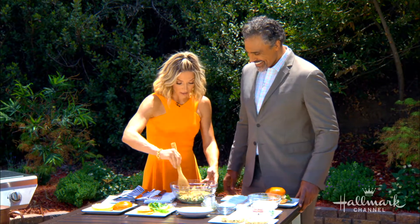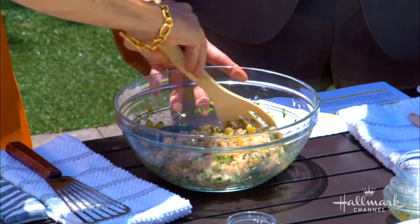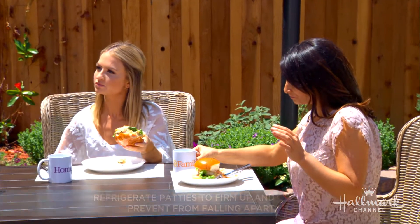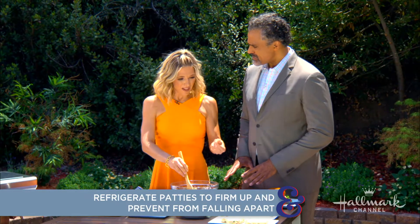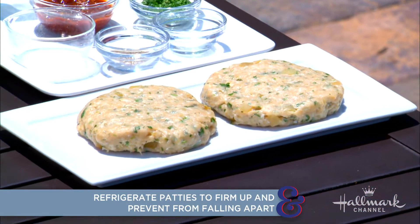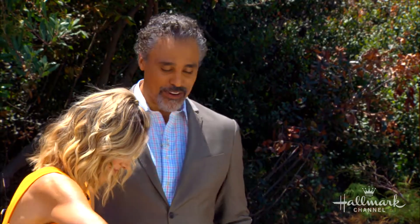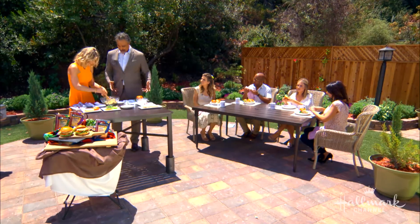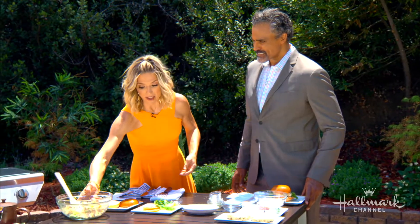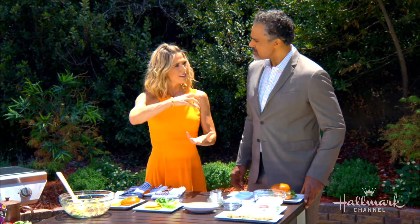Once you've combined everything and made your patties, put them in the refrigerator for about 30 minutes. Why the refrigerator? Because chicken has less fat and less collagen, so if you put this burger straight on the grill, it's going to start to fall apart. You want it to really set and come together. Sometimes I also add an egg, but the egg will make it puff up, so put your thumb in the middle so you don't get a big meatball.